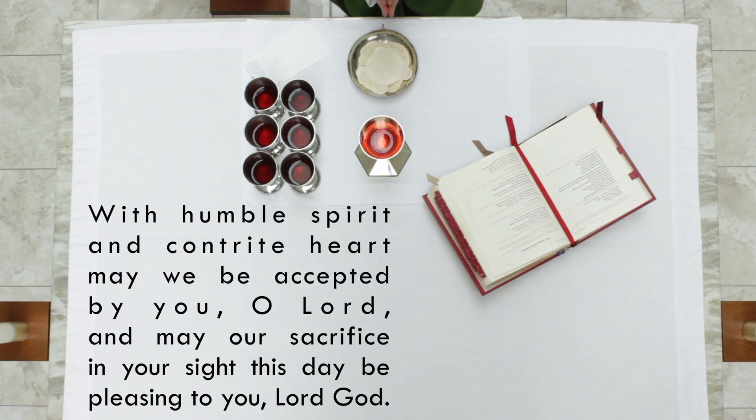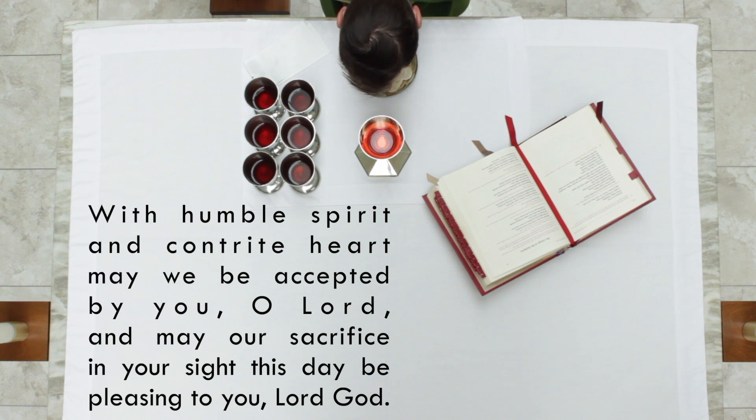Generally, here at Our Lady of Lourdes on Sundays, we're singing while all this is happening, so the priest is saying these prayers quietly, without the microphone on, under his breath. But if we're at a Mass where these prayers are spoken out loud, the response would be 'Blessed be God forever.' Next, the priest does a profound bow before the altar and says a prayer quietly — it's always prayed quietly because this is a prayer between the priest and God himself. The priest prays: 'With humble spirit and contrite heart, may we be accepted by you, O Lord, and may our sacrifice in your sight this day be pleasing to you, Lord God.' The priest is begging God to accept us and our gifts.